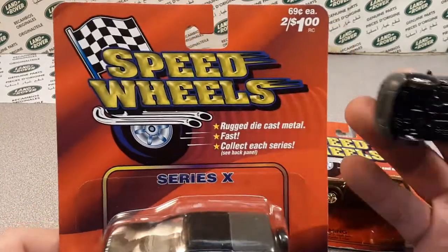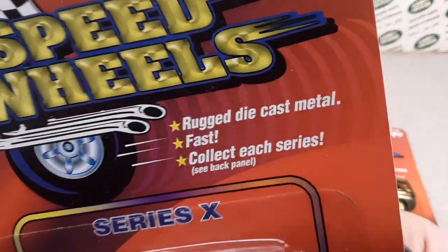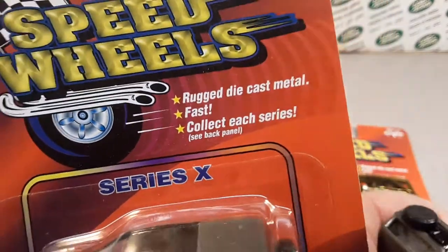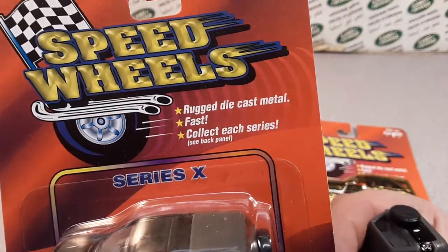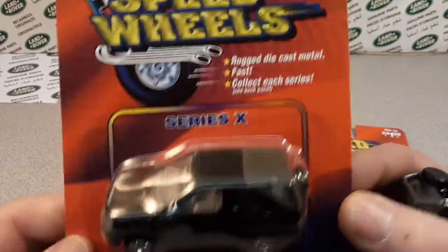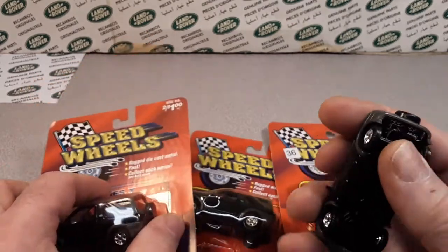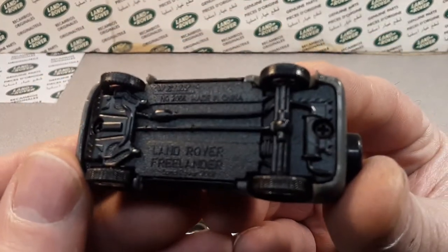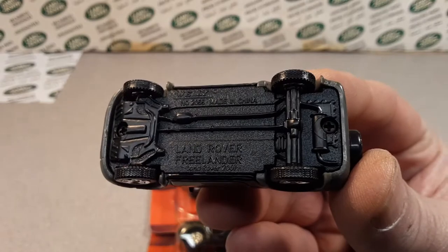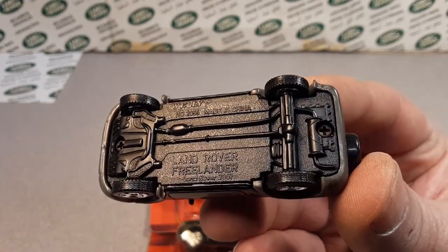Let's take a look at this. What is Speed Wheels? Have you ever heard of these? They're rugged die cast models. Fast! Collect each series — see the back panel. So this is series X, and if you were to look at the bottom of one of these, you would see it has Welly on it.